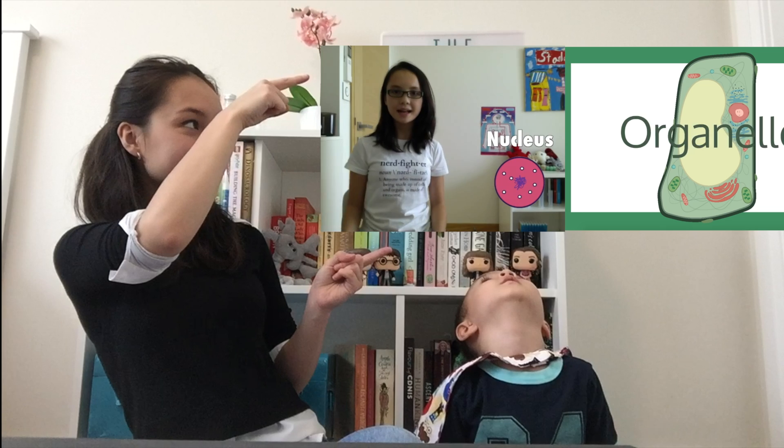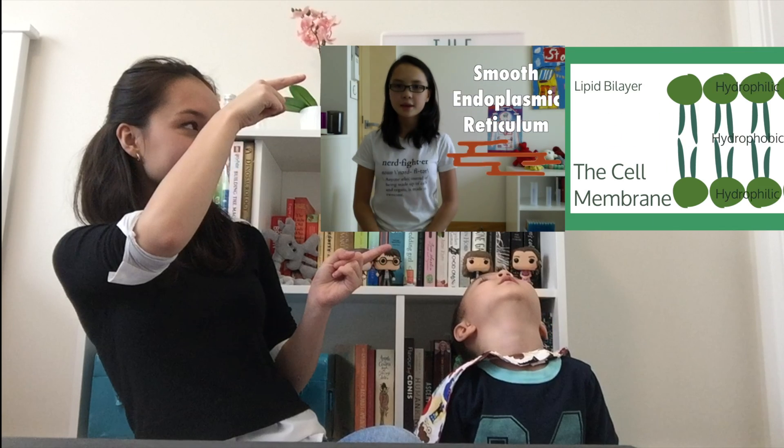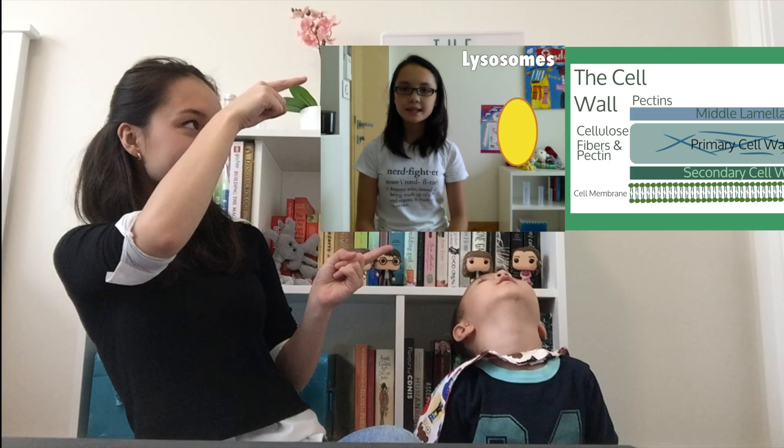I've made two eukaryotic cell videos in the past — one on eukaryotic cells and one on plant cells. If you'd like to check them out, please click the annotations on screen right now.